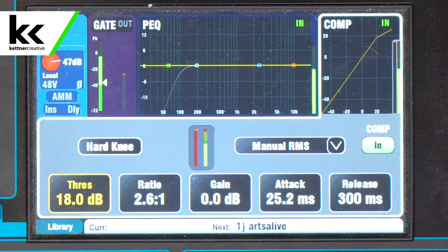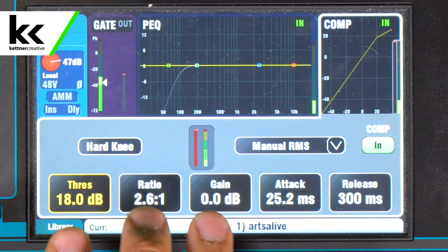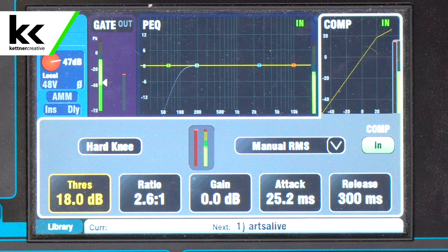At the digital audio console we have five different variables at our disposal: the threshold, the ratio, the gain, the attack, and the release. Now at the Yamaha one knob compressor, the attack and the release are fixed at 25 milliseconds and 300 milliseconds respectively. So what that compressor is doing is keeping those fixed while these three other variables move.